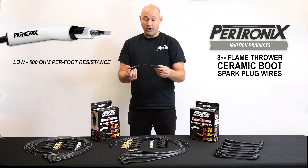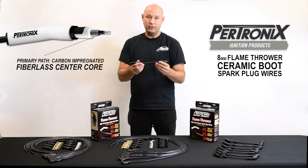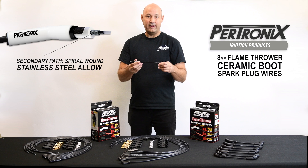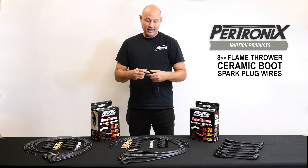These wires also deliver the spark across two different channels. We have an inner carbon infused path, as well as an outer woven stainless steel path, ensuring the best spark is going to get into your engine.